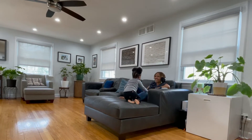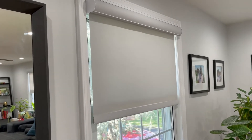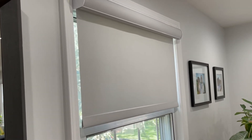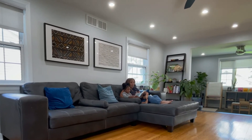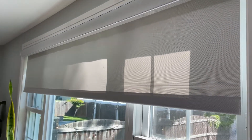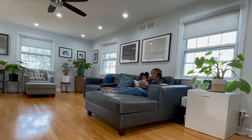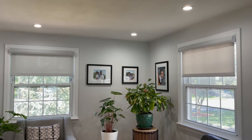This is a huge step up for us. Before, we had a mismatched bunch of vinyl blinds that were left by the previous owners. Our daughter, every time she looked out the window, would fold the slats back and eventually they would break off. We were always trying to tuck away the strings, so not only is this a step up visually because it looks great, but also in terms of safety for our toddler.